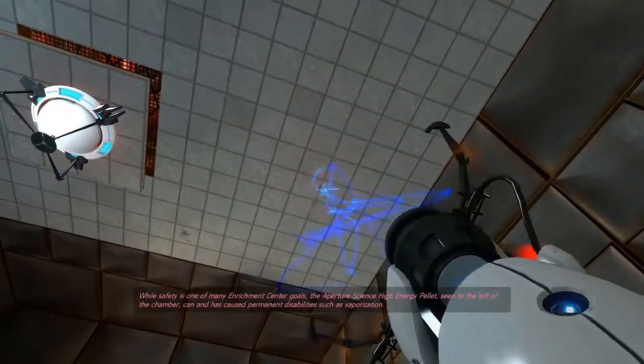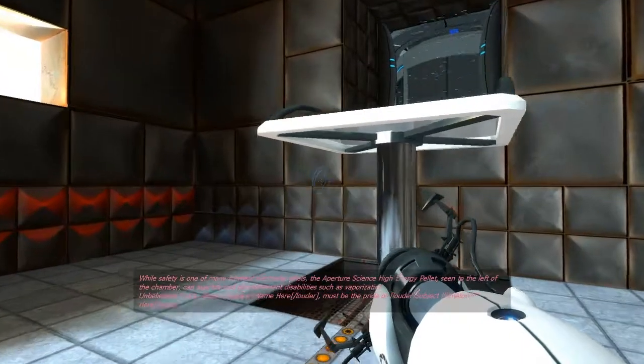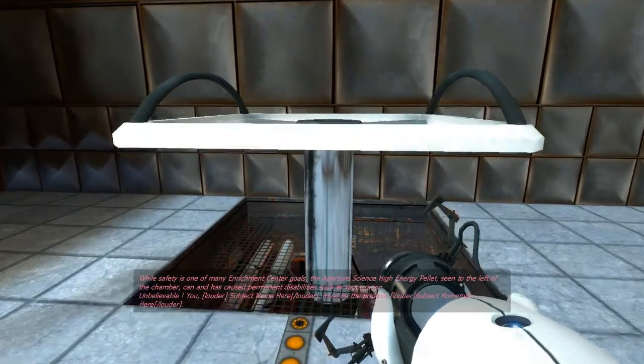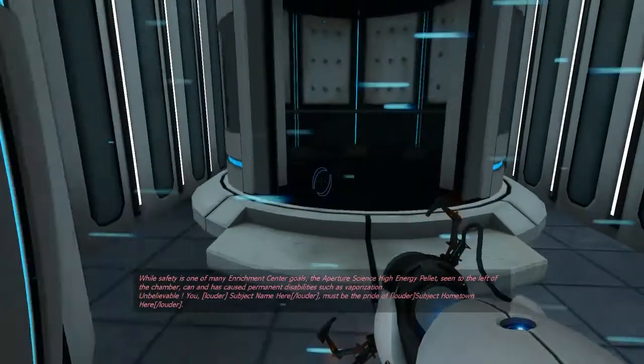While safety is one of many Enrichment Center goals, the... unbelievable. You, [subject name here], must be the pride of [subject hometown here].